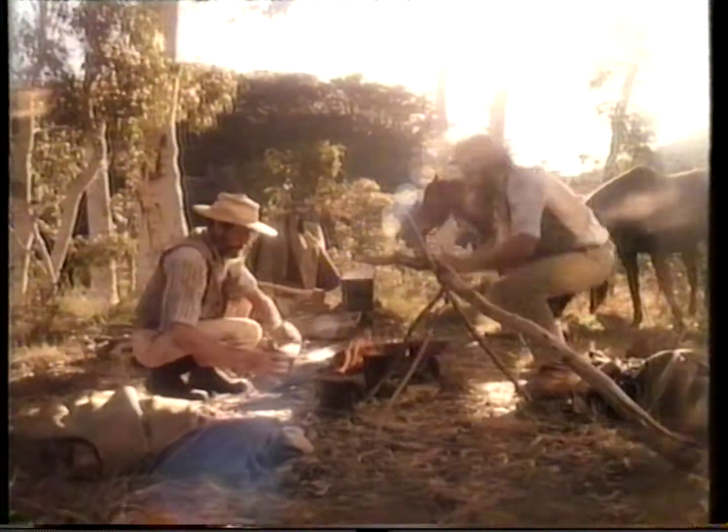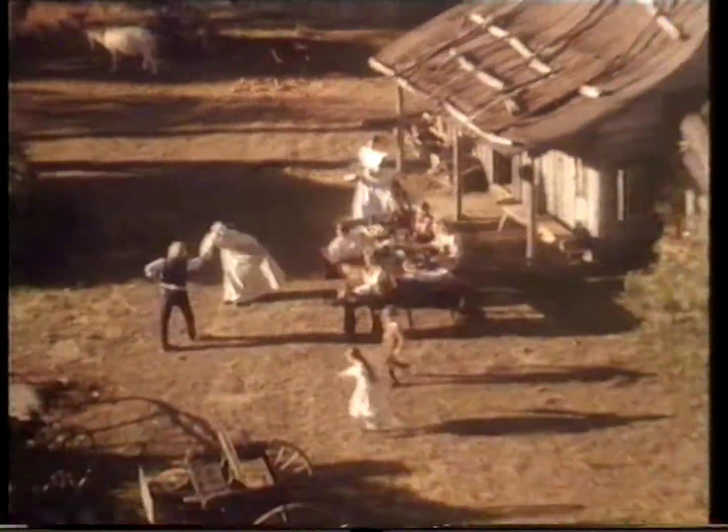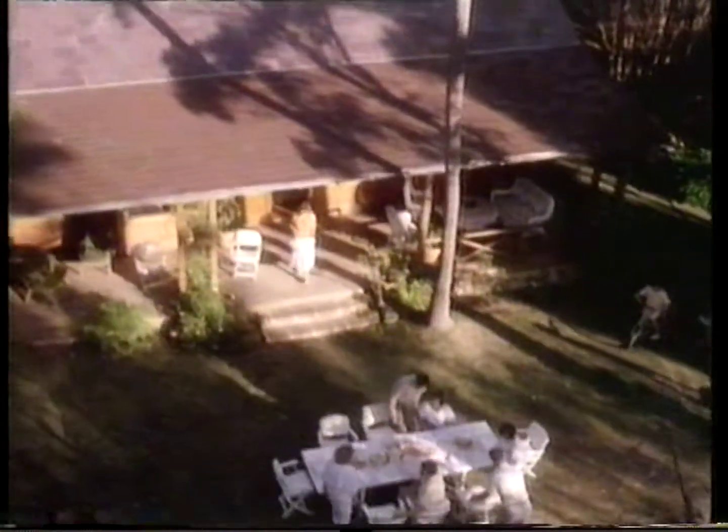We used to boil a billy to make a cup of tea and bake ourselves a damper when we had company. But now, Australia's cooking with a brand new energy.